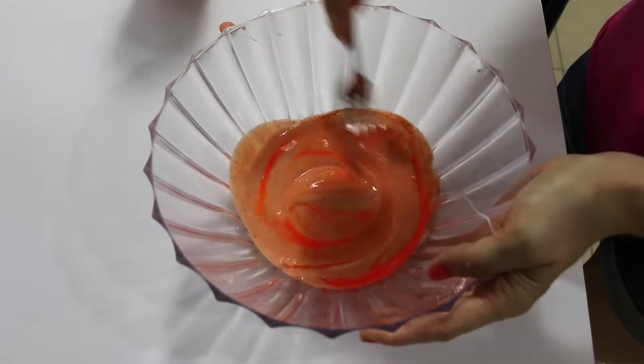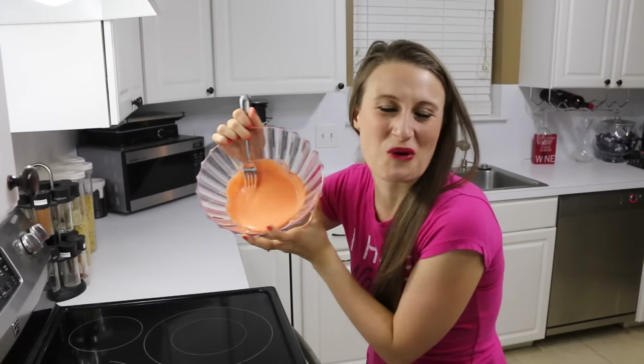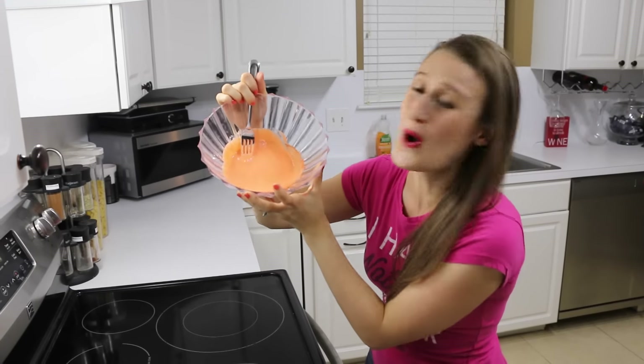This isn't pumpkin color, let's add more paint. Bright orange makes mama happy. Alright you guys, that's looking so much better.